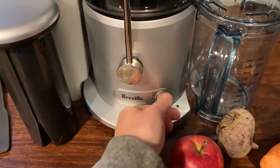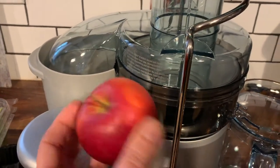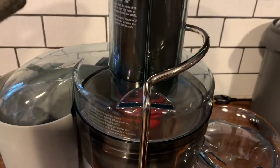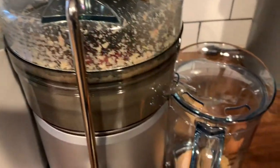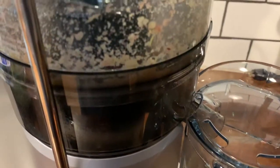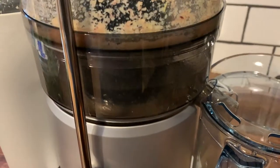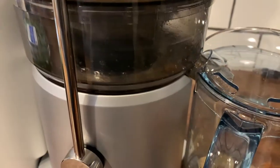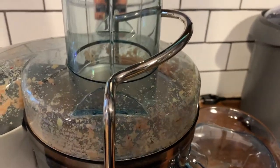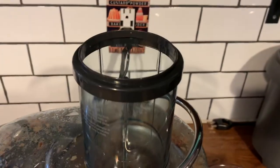We're going to turn it on low. See, it runs fairly quietly. The first thing we'll do is start with an apple. Next up, we'll put in the beets. It's a 3-inch wide mouth, so it easily fits in the beets.